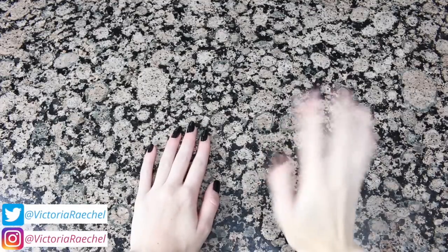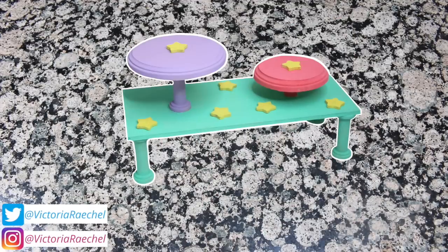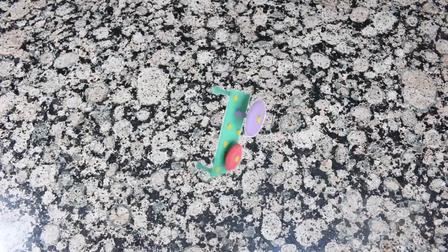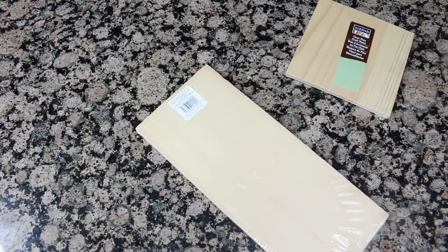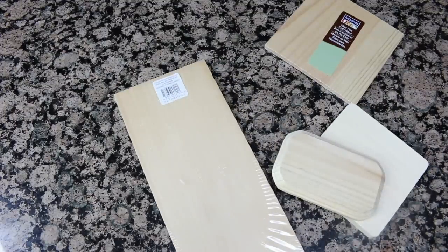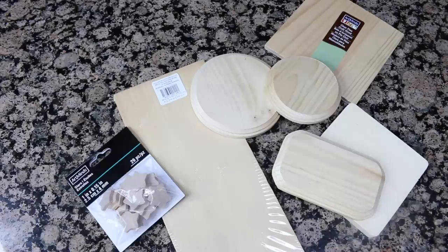Hey guys, in today's video I'm going to be showing you how to make your own customizable platform for your small animal. The first thing you are going to need is some wood. I got mine from Michaels the craft store — they have pre-cut pieces of wood that are perfect sizes for making platforms, and they have a bunch of different cool shapes and sizes so you can honestly go crazy in there and pick whatever sizes and shapes you want.